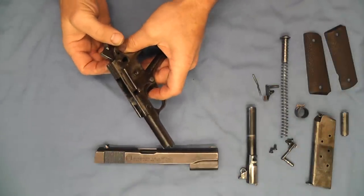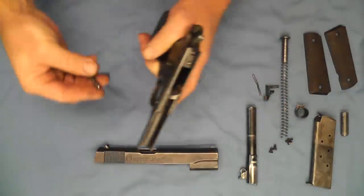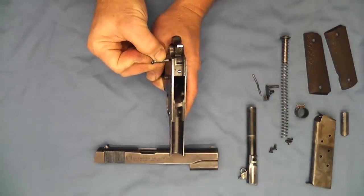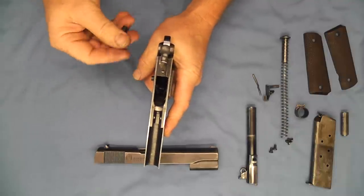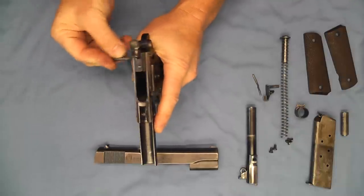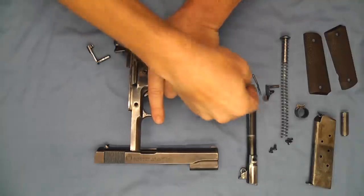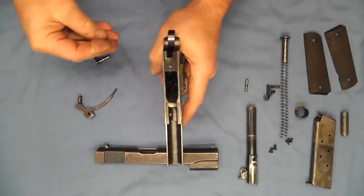Now we can go ahead and use the slide stop to push out our hammer pin. And now we'll use our plunger — okay, now we have our hammer out.